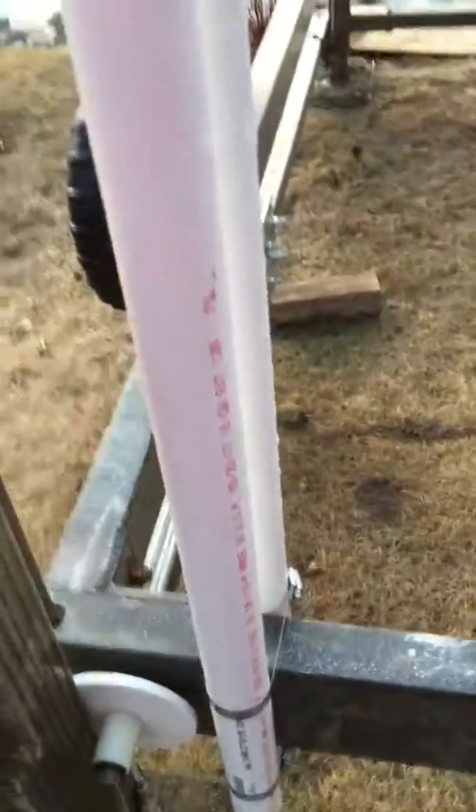You can't even bend it — very, very strong. It's four inch clamps with two inch-and-a-half PVC, and I did it on the top and the bottom.